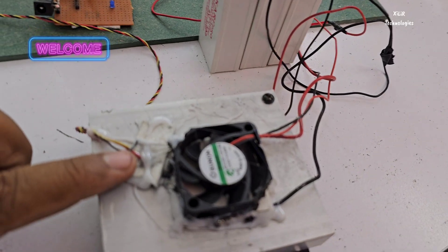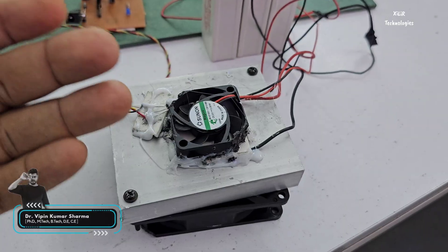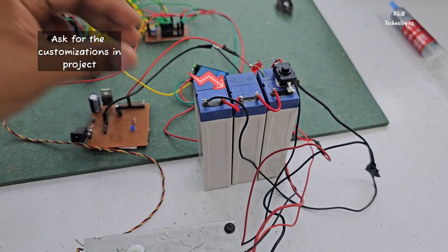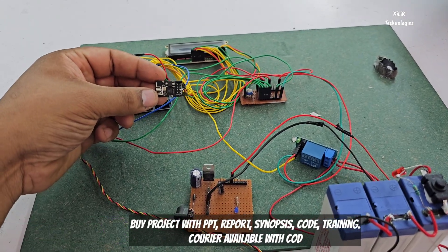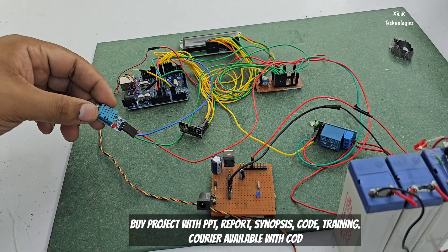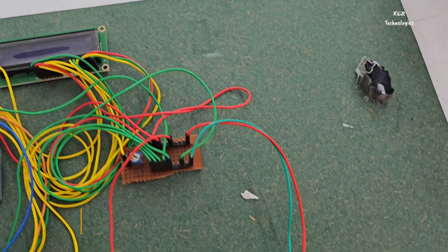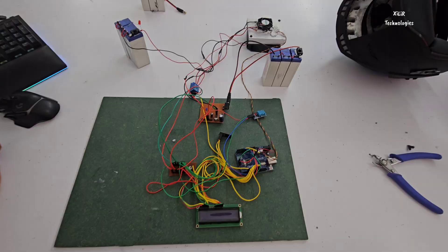We have connected an LM35 to read the cooling on the surface of this Peltier module, and we are using a fan to regulate the cool air. For power, we are using a 12-volt battery, a relay module, and a Wi-Fi module to send the temperature to a server. Temperature and humidity outside the helmet will also be sent to the server. An Arduino microcontroller processes everything, and an LCD displays the temperature, humidity, and inside surface temperature.